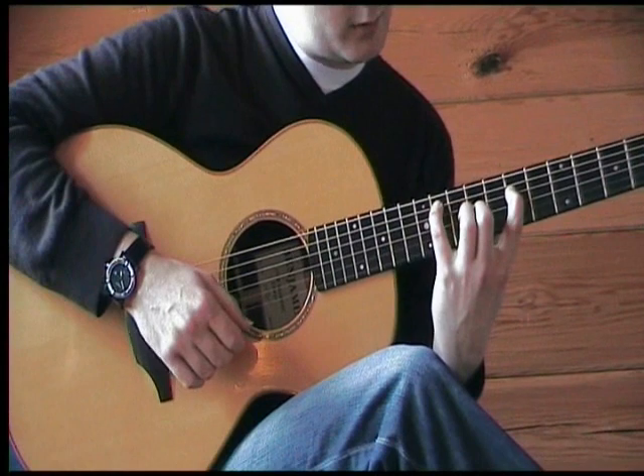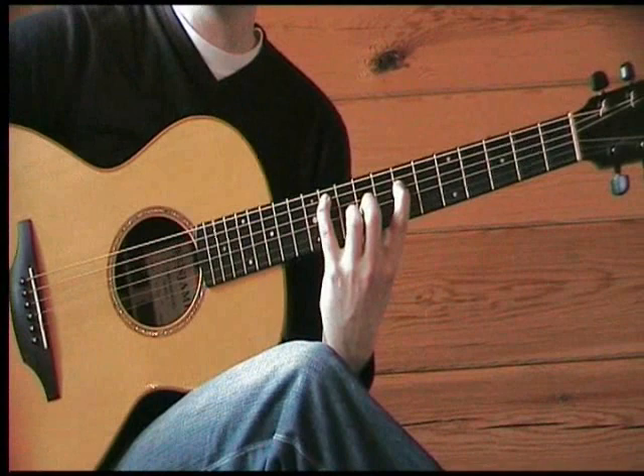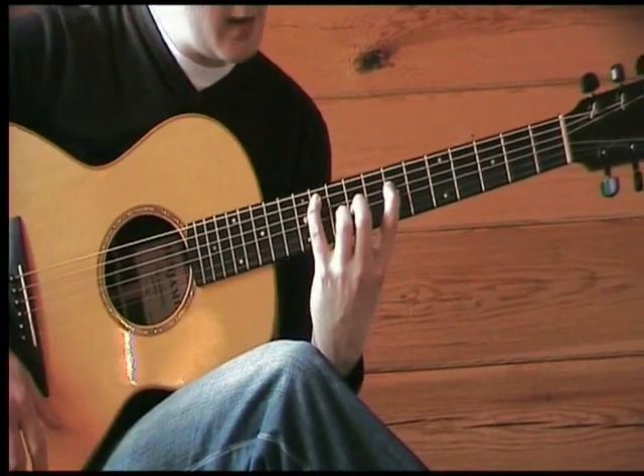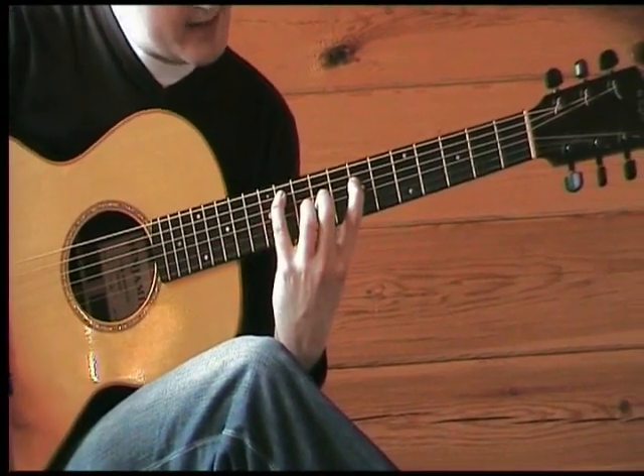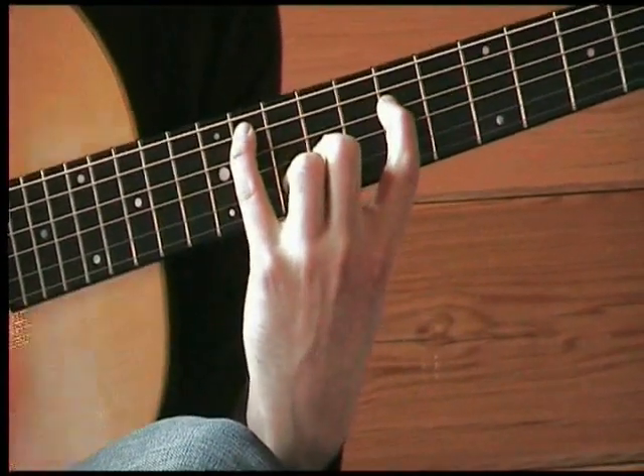Another nice thing to do on this chord is to add an A again — double the A — more as an exercise than for sound quality. In this case this is going to be fret 10, string 2, with the 3rd finger. A bit more clarity on that one.